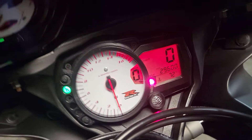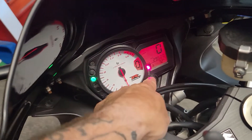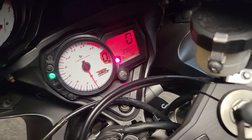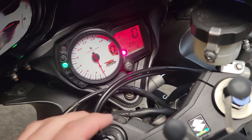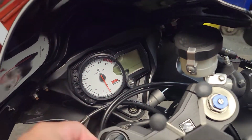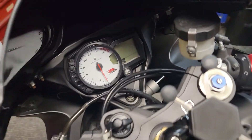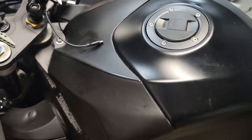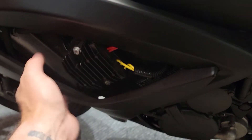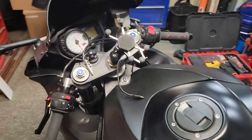I also recently did a video that shows you how to adjust the factory shift light here. I walk you through those settings as well, so look for that video. If you've got any other questions about this bike or any settings, I love walking through them. I've also got videos about the known typical charging issues these bikes usually have — go ahead and check those out, and any questions or comments, let us know.